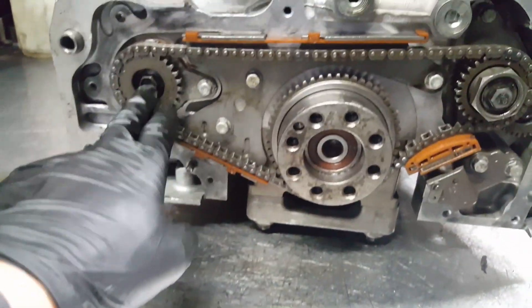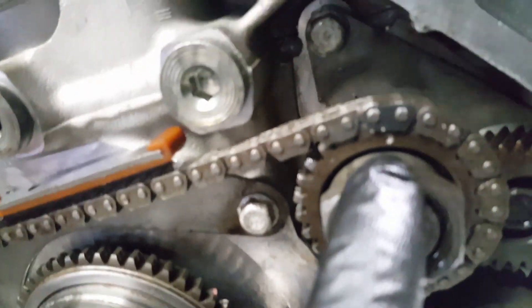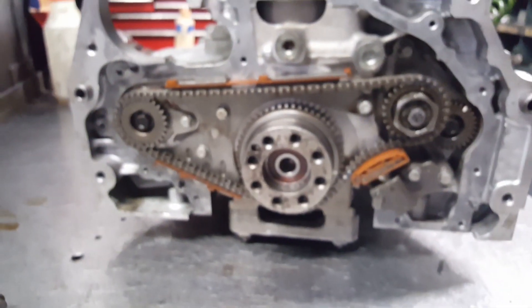Now for the back, it has the balancers and the crankshaft has another sprocket with a tensioner. The marks: the crankshaft has a little dot that goes with the black link, the right balancer has another dot that goes with the black link, and the left balancer also has a little dot on a black link. That's how the timing looks in the back.